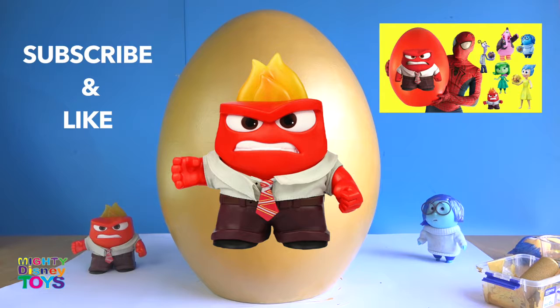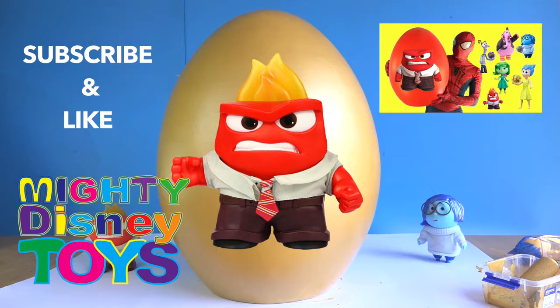Hi guys, if you really enjoyed the painting of this giant golden egg, don't forget to subscribe at Mighty Disney Toys. Please leave some comments and like the video. We'll see you next time, thank you!